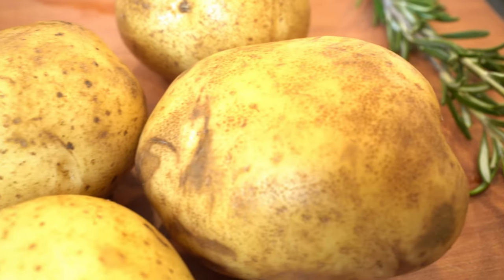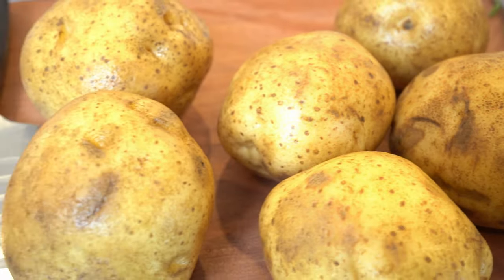Hey guys, welcome to So Freaking Good! Today we are making the best mashed potatoes ever — rosemary mashed potatoes. I'm going to show you how to make them and they're so freaking good.